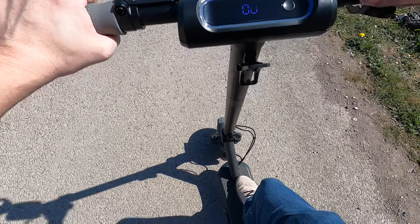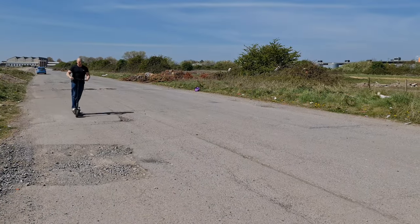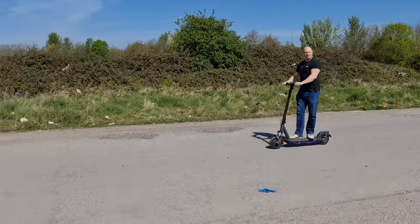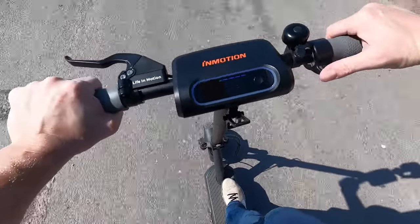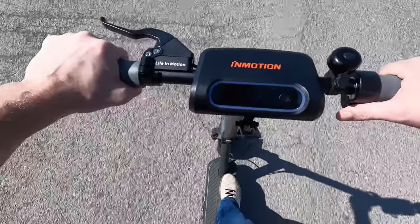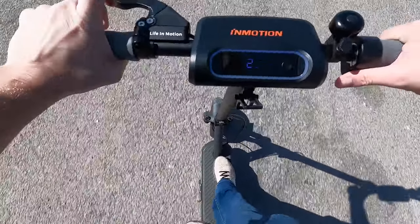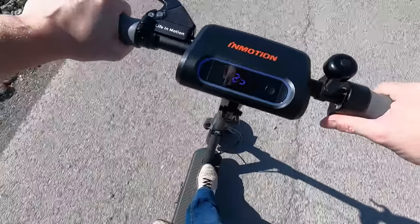Stopping again and putting it into the fastest setting — Sport mode. Kicking off and giving it full throttle, you can really feel the torque kicking in. It pulls nice and hard and is real pokey when you touch the accelerator. Probably something a beginner would want to refrain from using straight away.